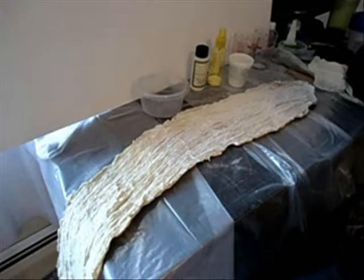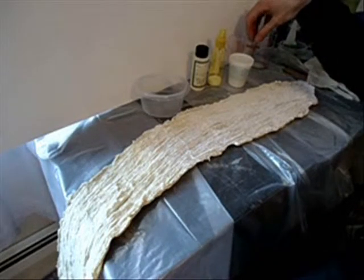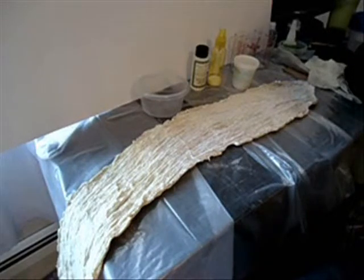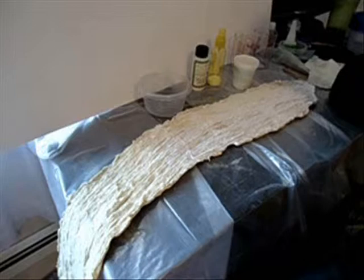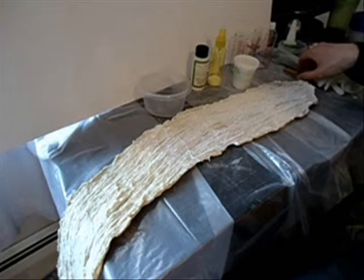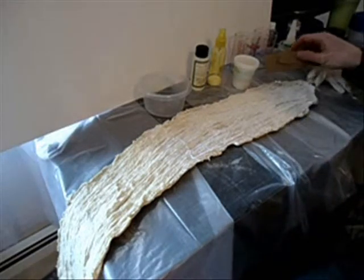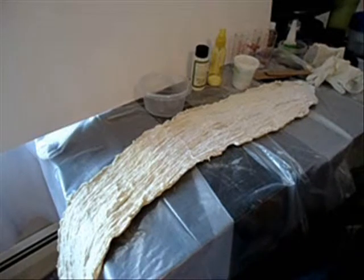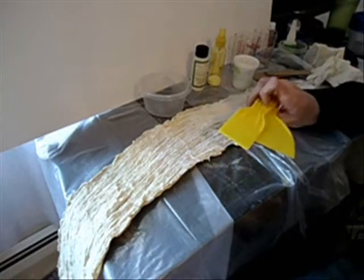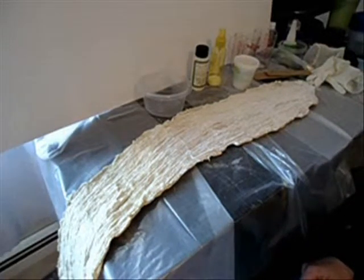I've got everything I need for the most part. I've got some measuring cups, little plastic or paper cups for mixing stuff in, disposable Tupperware bowls for mixing things in, some latex gloves, some little paint brush or putty knife scrapers made out of cardboard, and also a couple of cheap plastic putty knife things that I can use if I need to spread stuff around.